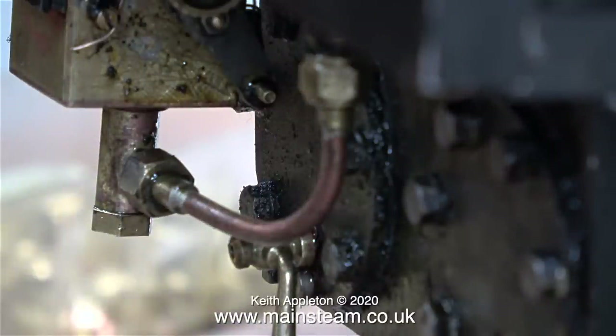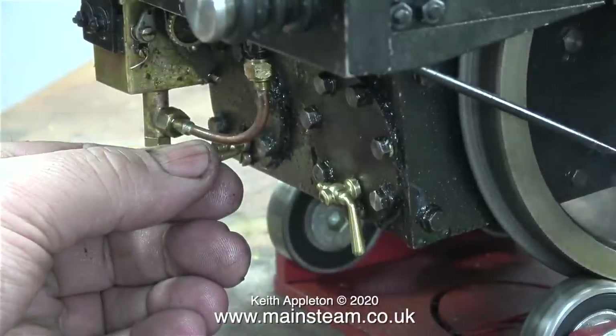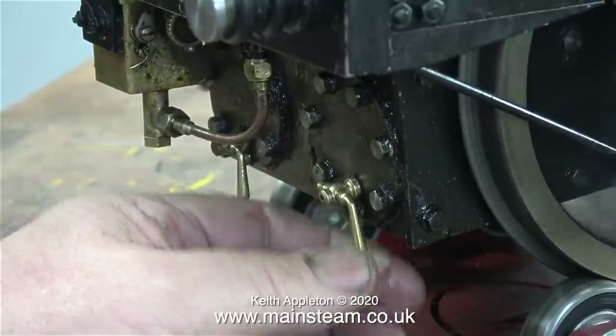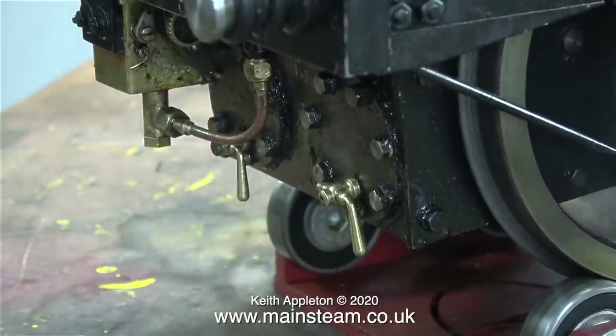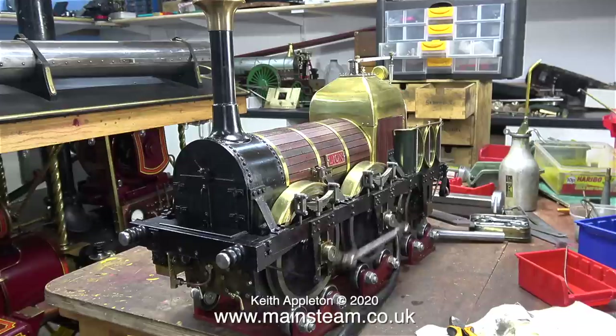I think it's time for a test run. In this close-up of the parts under the front, look how much the lubricator is moving on every revolution — it's moving so much it's a bit of a blur to the camera. I'll leave the locomotive running for a while, but don't go away, I'll be back very shortly.